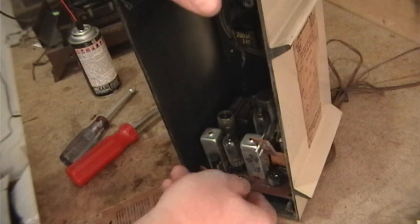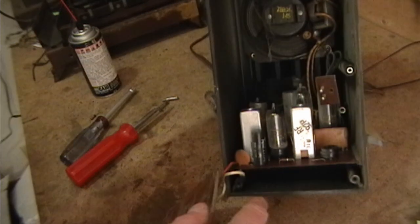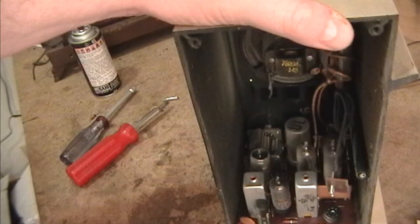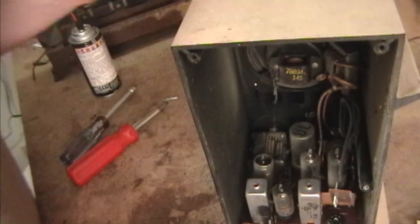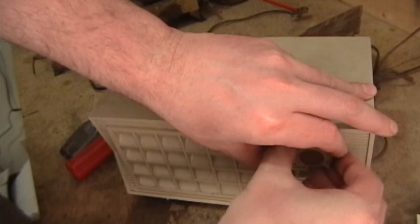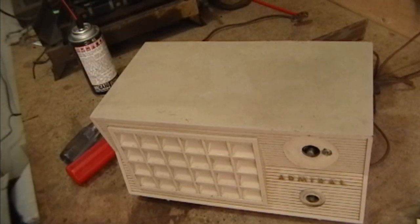Next up I want to get this thing out. It looks like the circuit board just slides in on this channel, but it's not moving. I guess I better pull the knobs off the front. There's one - a little bigger now. Got lucky that time - they're not always so easy to pull off.